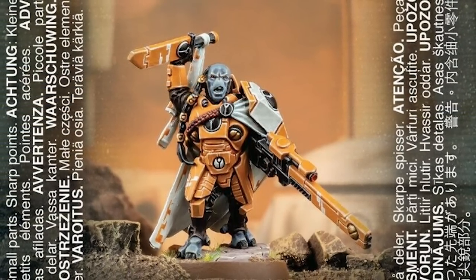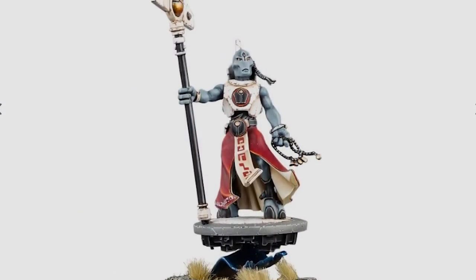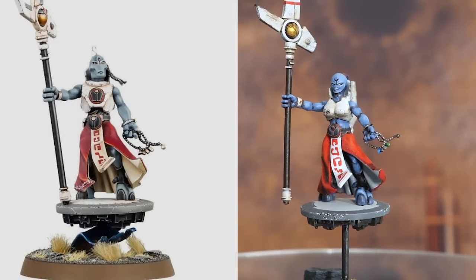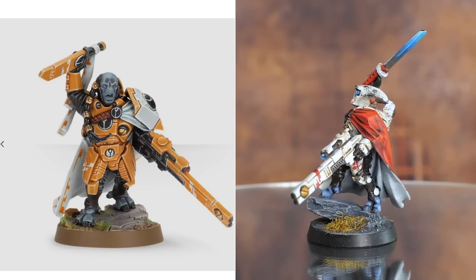I needed some HQs, and one of the best ones to bring with Fire Warriors is the Cadre Fireblade — basically a guy who makes your troops shoot an extra shot. Tau are good at gun lines, so loads of Fire Warriors shooting loads made sense. I wanted both the Cadre Fireblade and the Ethereal to look different from their stock models, so I went online — Etsy or a third-party shop — and got different heads. I made a female Ethereal and gave the Cadre Fireblade a regular Fire Warrior head holding an actual sword, like a samurai sword, which looks much cooler.